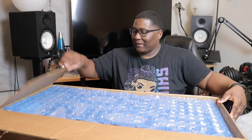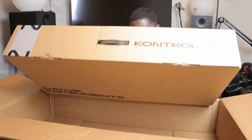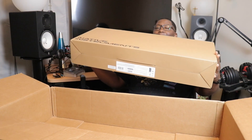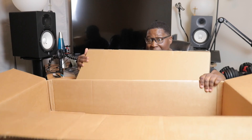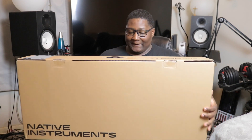This is the MK3. As you guys can see — nice packaging. All right, oh man, this thing is heavy! As you guys can see, this is the Komplete Kontrol S49 from Native Instruments. Let's open it up.